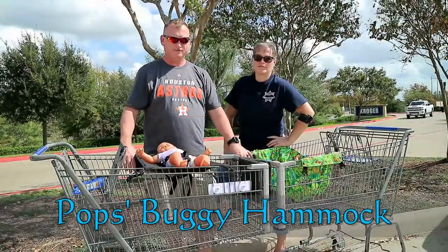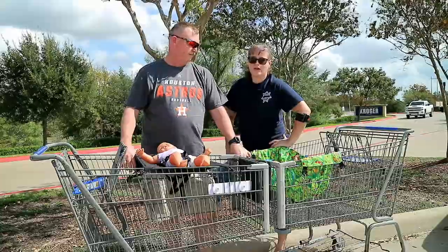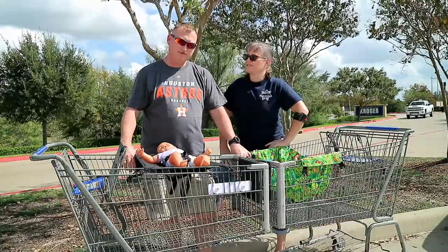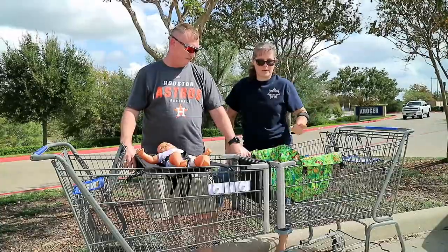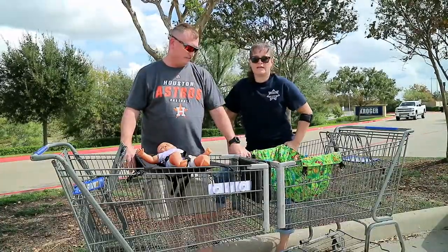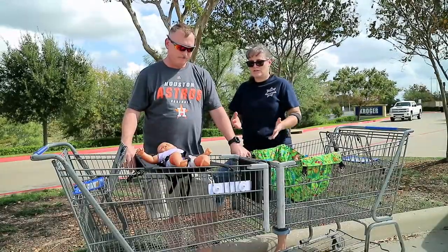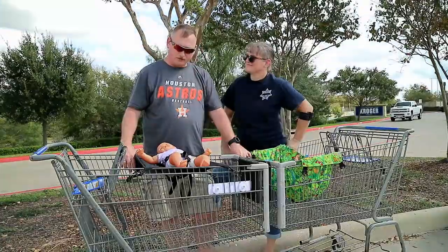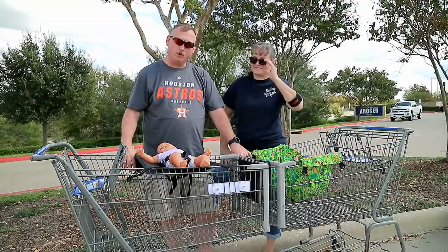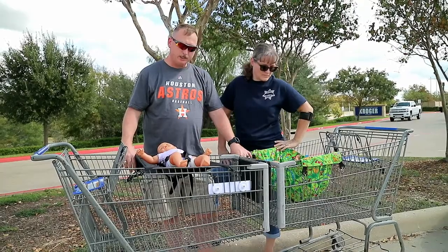Hey y'all! It's Pops and Nana from livingcooper.com with Nana So Crafty. We had a new grandson a few months ago and I wanted to get him a baby shopping cart hammock. We decided we'd try to make one ourselves and it turned into a challenge. Pops has his version, I have my version. So just follow along, see how we did it. If you want more details, check the blog at livingcooper.com and watch how we make them.